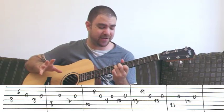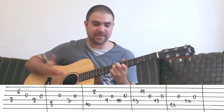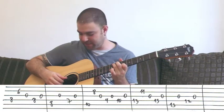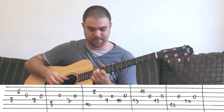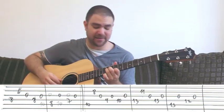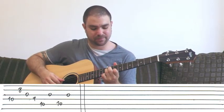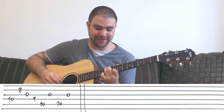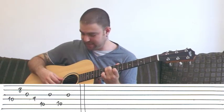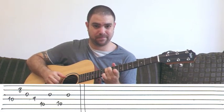Then it's the same C-shaped lick again, then this shape again, then this again. The second ending is different: it's 10 and 8 again, then 9, then you complete the C chord and play 10 on the A string, G string, A string, G string. That's the second ending.